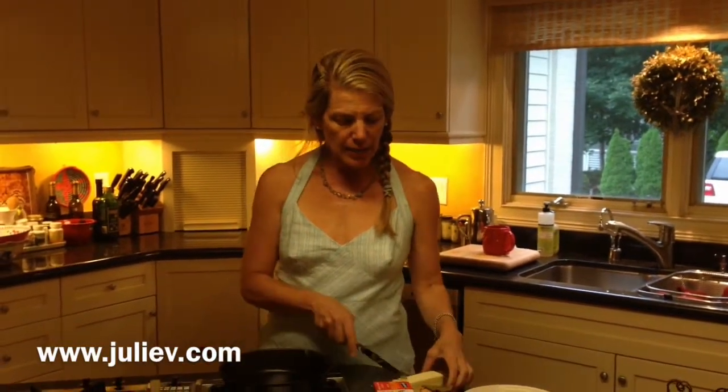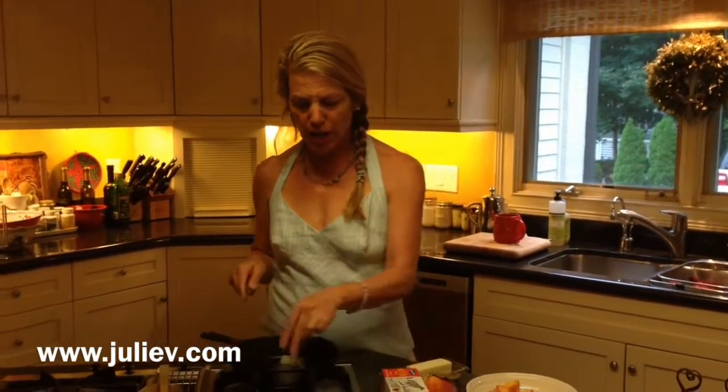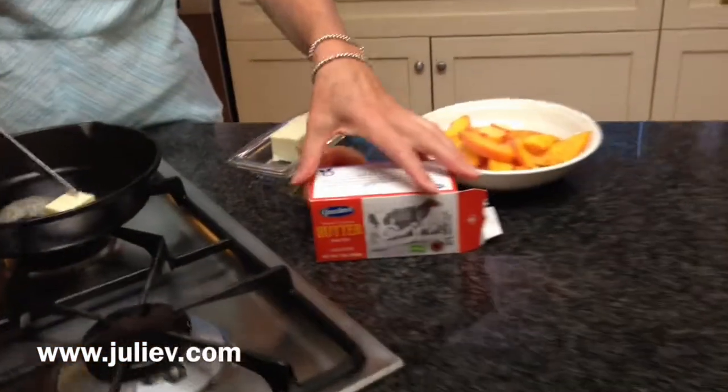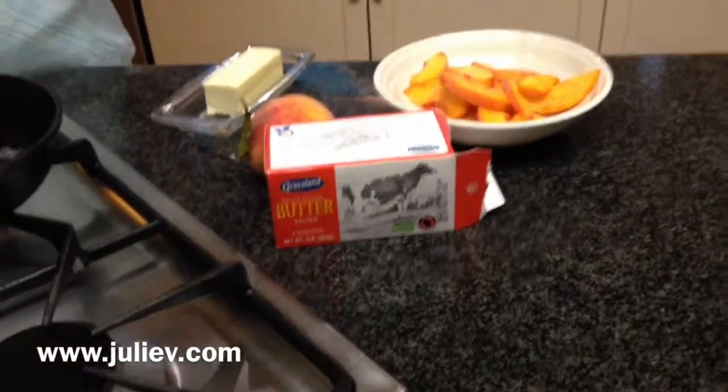I like to do things convenient and quick for everybody. Last night after dinner, I took some grass-fed butter — you can see here, I'm not promoting the brand, it's just that nice, high-quality butter.